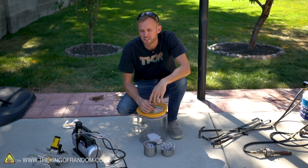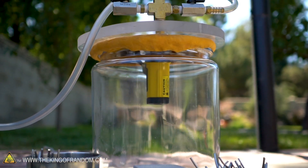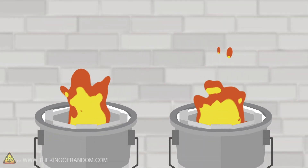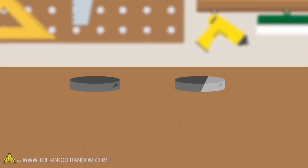For years we have done experiments using a vacuum chamber and we've done experiments using molten metal, and today for the first time we're going to see what happens if we put molten metal into a vacuum chamber. We've got two cups with equal amounts of aluminum. We're going to melt them both down — one inside a vacuum chamber and one outside. Let's find out what happens differently.